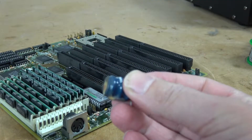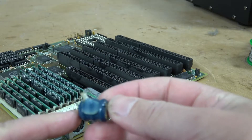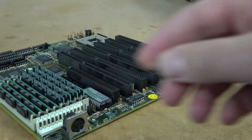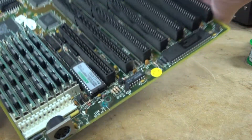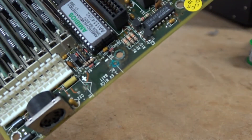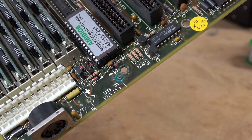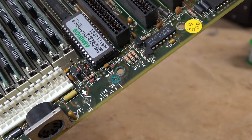And there we go — one bad barrel battery. Here's the glue that holds it in place. With the battery removed, we can see that there is not much damage just around the post hole that held it in place. So let's get to cleaning.